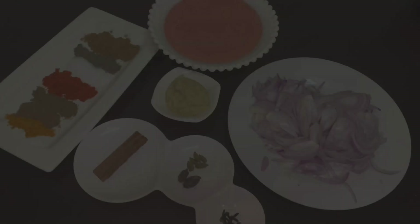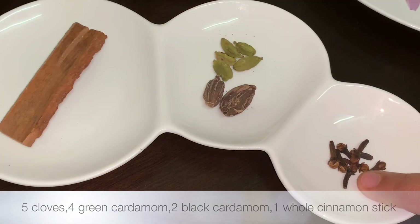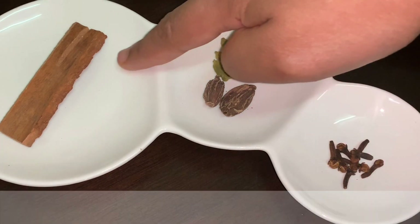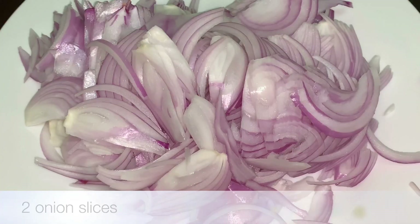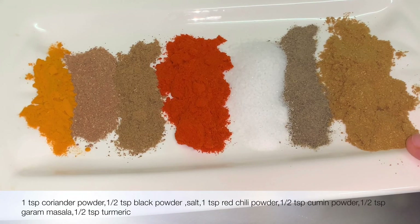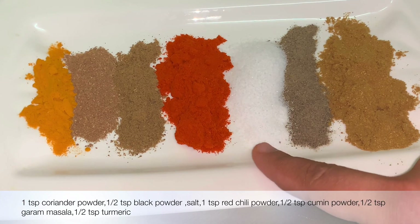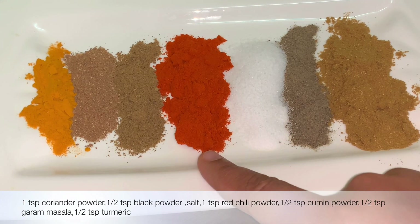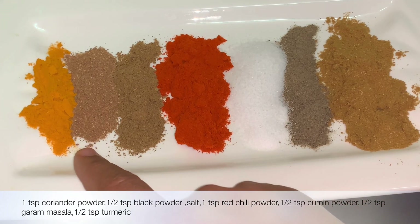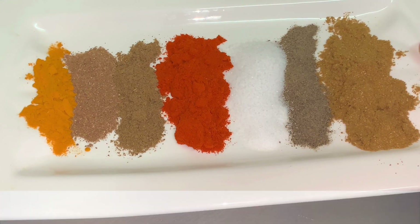Now for the gravy, we need: 5 cloves, 4 green cardamom, 2 black cardamom, whole cinnamon stick, 1 tablespoon of ginger garlic paste, 2 onion sliced, 1 teaspoon of coriander powder, 1 teaspoon of black pepper powder, salt as required, 1 teaspoon of red chili powder, 1 teaspoon of cumin powder, 1 teaspoon of garam masala, 1 teaspoon of turmeric, and 2 tomato paste.